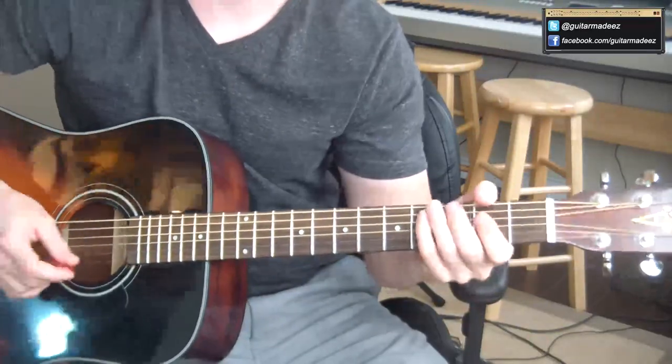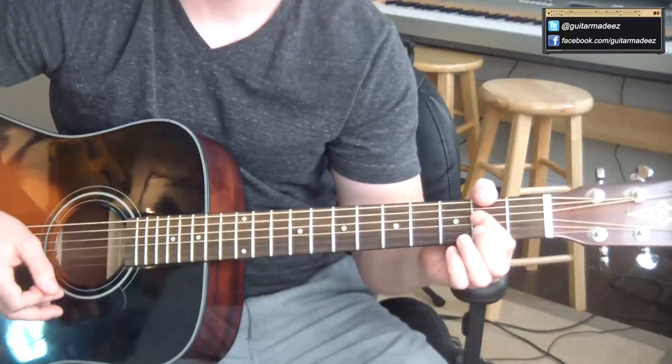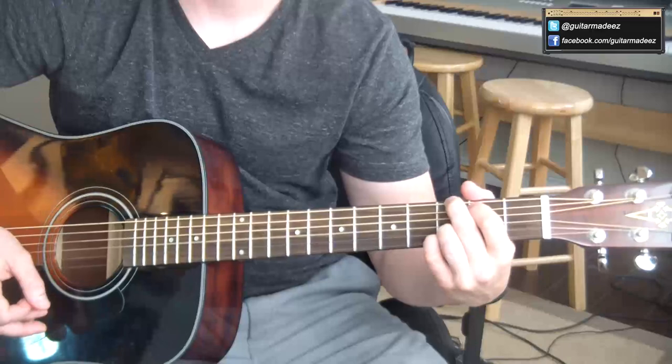Super easy song, three chords you've got to know. You've got to know your A, G, and your D.